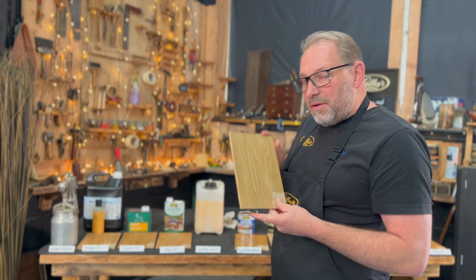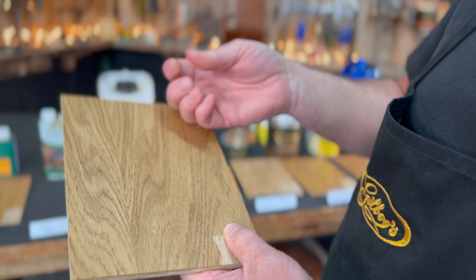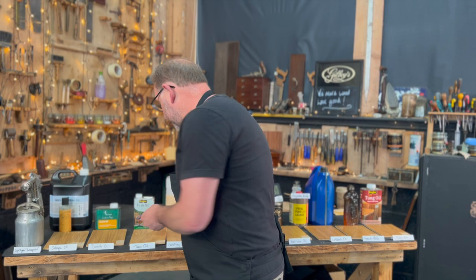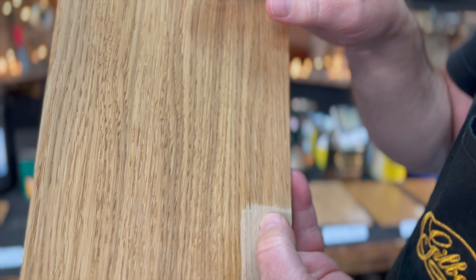Teak oil for exterior furniture — that has just about dried. But with these oils they penetrate deep into the wood, so you're going to need many, many coats and it'll take a good while to get a finish. Danish oil — same again. It's dried patchy, maybe I didn't wipe it evenly. You're going to build up lots and lots of coats. It's an okay wood finish.